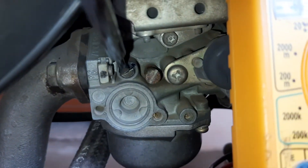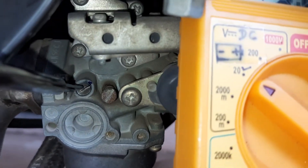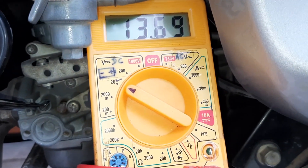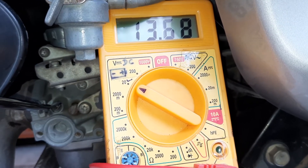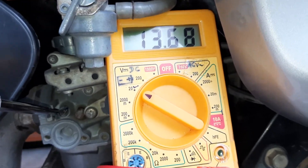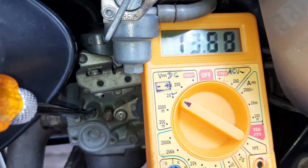I have placed a dot mark before I started this recording. You can see it is a steady voltage — there is not very much fluctuation. I have also switched on the headlight, headlight high beam.